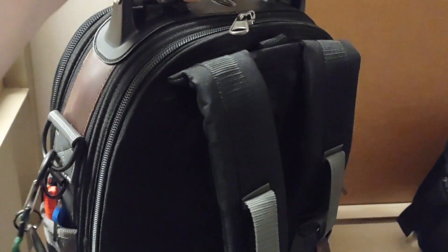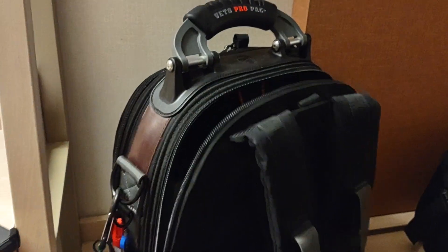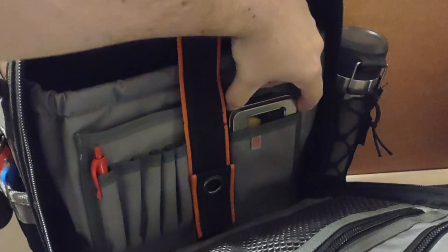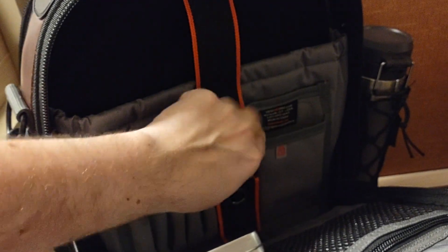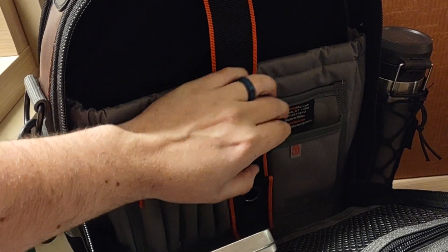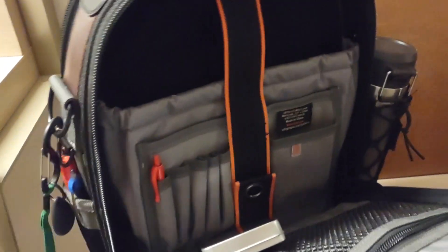To get to it quickly, it's going to be on the back side where the laptop goes in this particular bag. I have some stuff in here already, but if you take it out — see this tag right here? I'm not going to flip mine over because I don't want you to have my number, but underneath it is the production number. You lift that tag up and it shows the number underneath there.